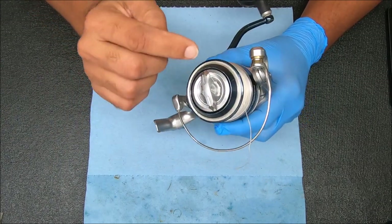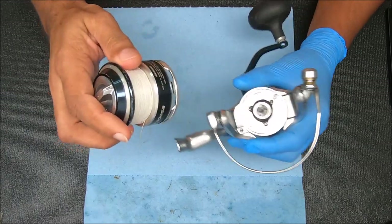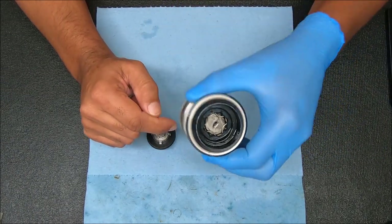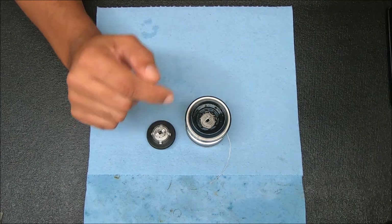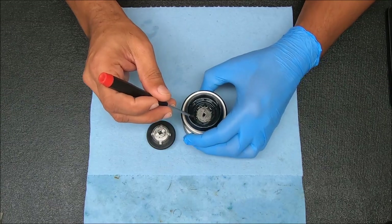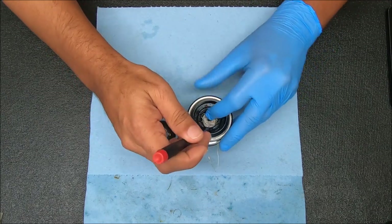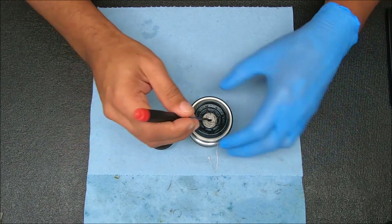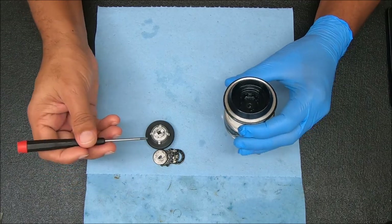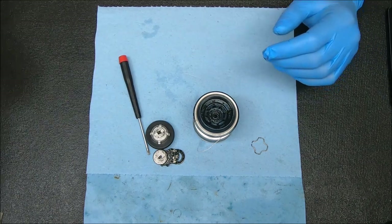First we're gonna start with the spool. We're gonna pull this off by removing the drag knob on top by going counterclockwise - just pull it up and pop that off. We'll start with the top drags; to get those out we're gonna remove this little clip that's inside there. Look for the open section, insert a small screwdriver, push in and up to get it out.